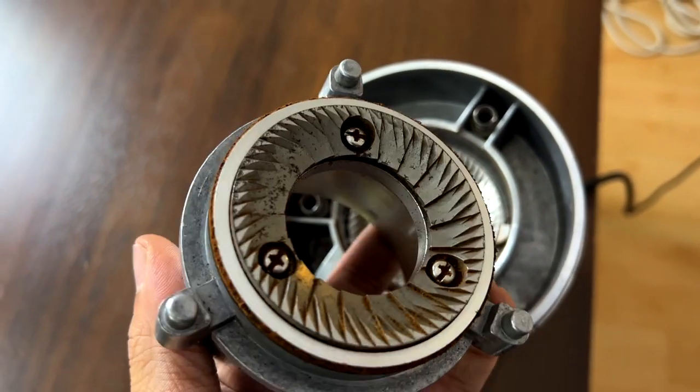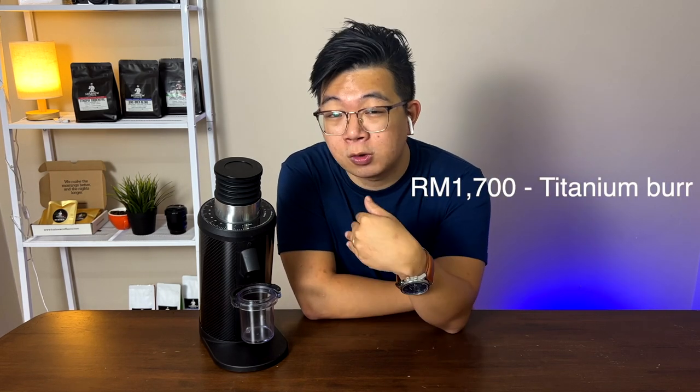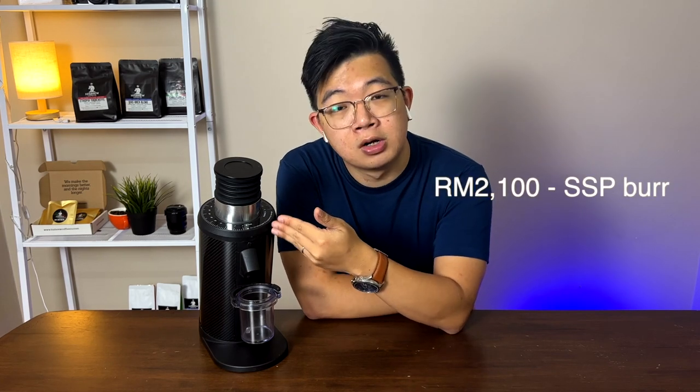So let's first talk about the price. The price for this coffee grinder starts at 1,400 ringgit Malaysia. For 1,400 ringgit, you can get a whole package with its steel burr set inside, and I think it's a fairly good burr — 64-millimeter flat burr. If you want to upgrade, there are options: you can pay 1,700 ringgit for a titanium version, or go all the way to the SSP version for 2,100 ringgit. That's the price point I found here in Malaysia. The official supplier is Jay Coffee — I'll put their WhatsApp link down below so you can see the spec sheets and contact them.